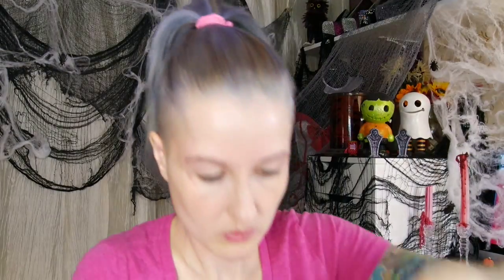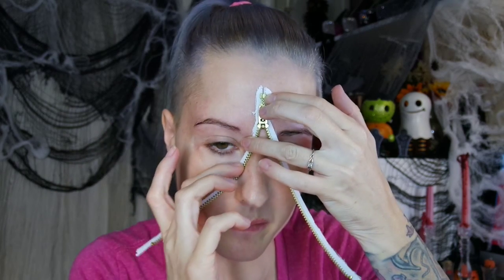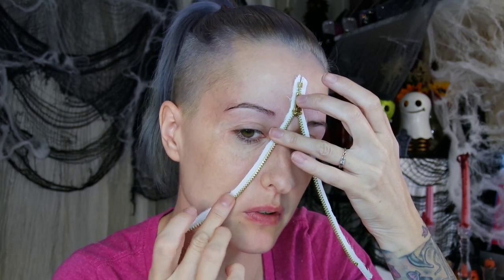I'm going to be using a new product called Pros-Aide — it's a medical-grade adhesive that requires a special remover to get off. Luckily I did buy the remover when I bought the adhesive. Using a cotton swab, I'm taking the Pros-Aide and putting it on the back of the zipper where the cloth is, saturating the back thoroughly.